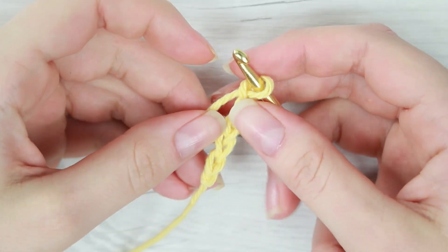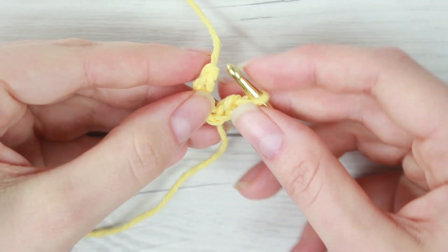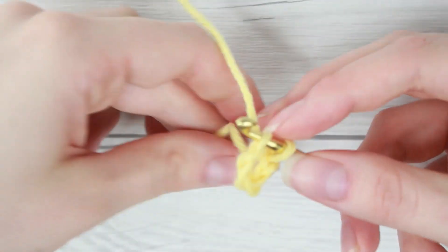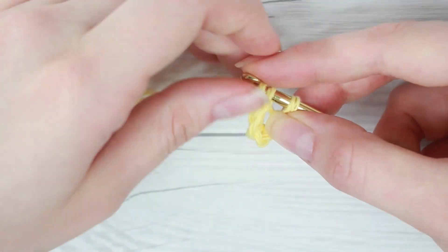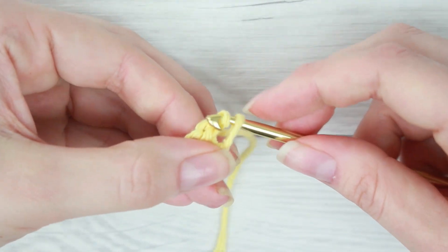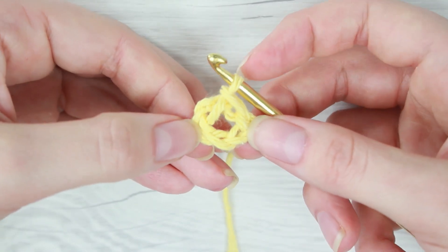Once you've chained five stitches we're now going to connect this with a slip stitch. So we're just going to find the first stitch on the end of the chain and we're going to push our crochet hook through there. That's going to go through both loops on your crochet hook. Now you can see we have a nice big ring and we're going to put all of our stitches through the center of this ring.